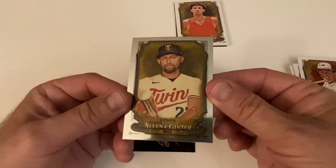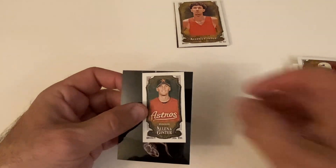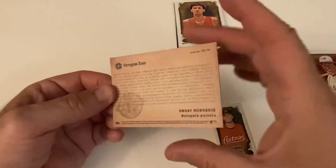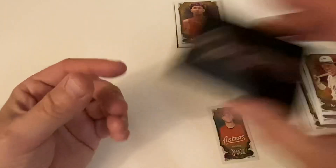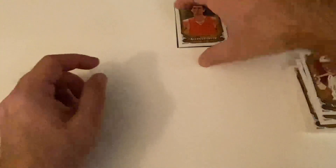A Royce Lewis chrome — not a refractor, just a chrome, but we'll check out the odds on that. This is a regular mini — it's Caravaggio. What is this? Oregon Zoo dwarf mongoose — whoa, that's really cool! I've got to look this up. And the mini is of Caravaggio — that's a short print too. Let me check these minis for short prints. The Ozzie is a mini, ants of gold, and the other two are regular. This is a really nice box.